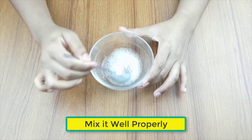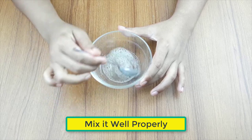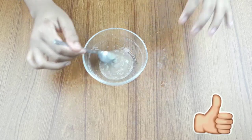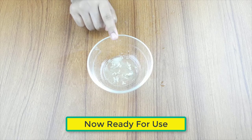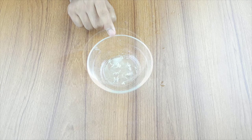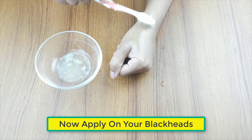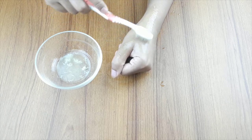Now mix them well properly. Now it's ready for use. Apply on your blackheads by a clean toothbrush, scrub the mixture using the toothbrush gently for 1 or 2 minutes. Leave it there for 15 to 20 minutes. Wash your face with lukewarm water.